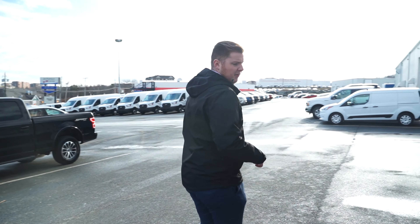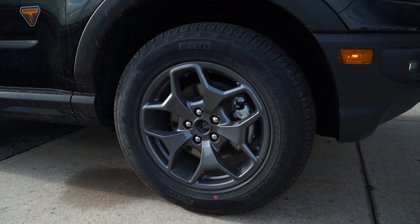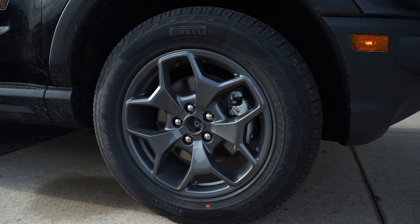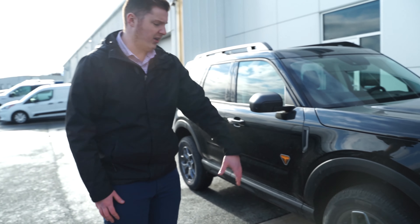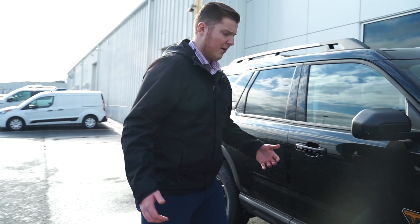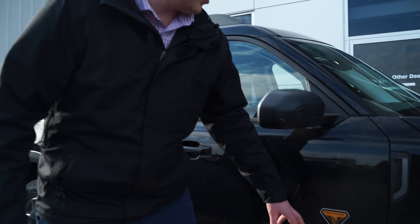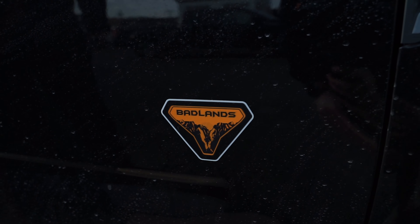Coming around to the side, this has the standard Pirelli Scorpion tires. You can upgrade to a more aggressive, more rugged, more off-road tire for a couple of bucks extra. This does have the carbonized gray aluminum wheels — my personal favorite. There's a nice Badlands logo on there that looks pretty tough and really cool.